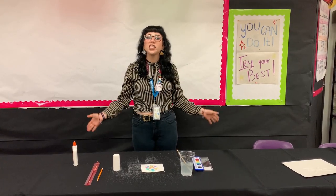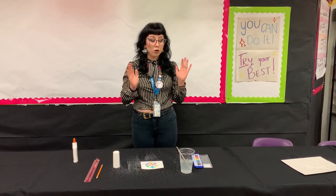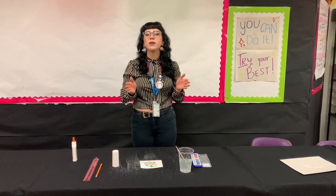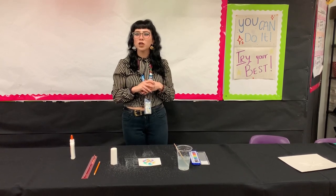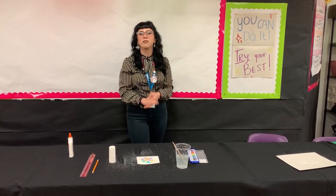Thank you so much for watching, guys. If you guys are interested in more workshops such as this, you can head on to our website at mola.org/events to find out about any of our upcoming workshops that we have going on every single month. Thank you, bye!